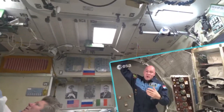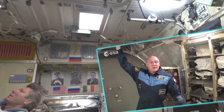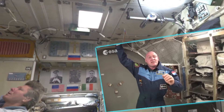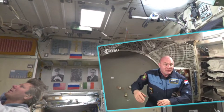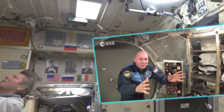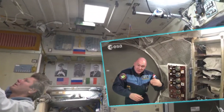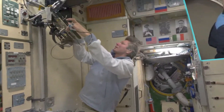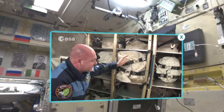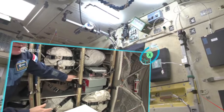So we have Progress, the Russian cargo ship, for fueling the engines of the space station and for boosting. But ATV has a great position to put the space station in a higher orbit, because we lose a bit of altitude every time. And we are also using it to dispose of things we don't need anymore — be it foam, be it trash.